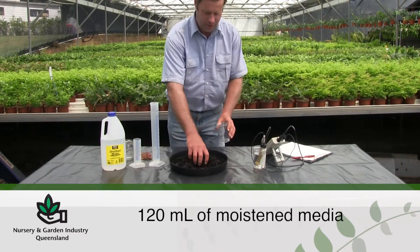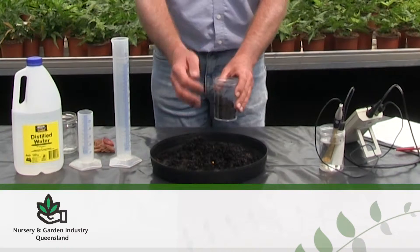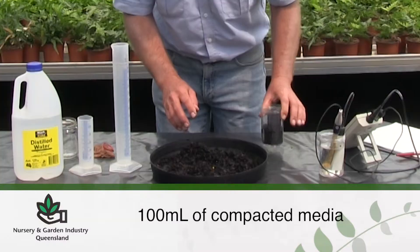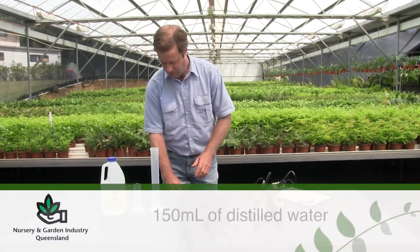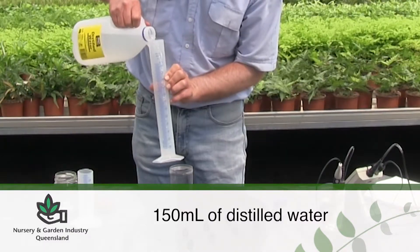Take 120 millilitres of moistened growing media and tap down to give 100 millilitres of compacted media. Then take 150 millilitres of distilled water and add to the measured growing media.